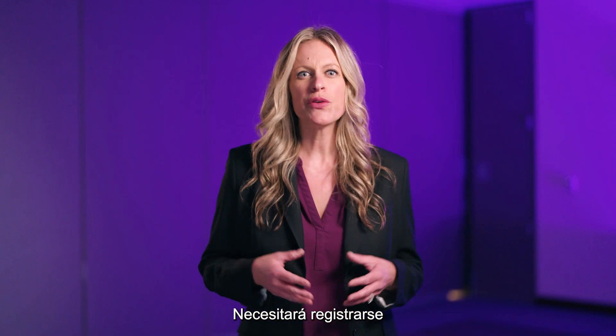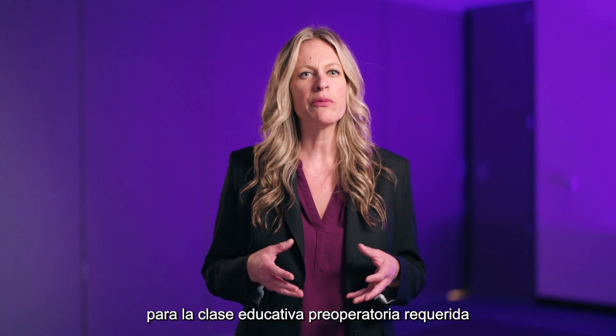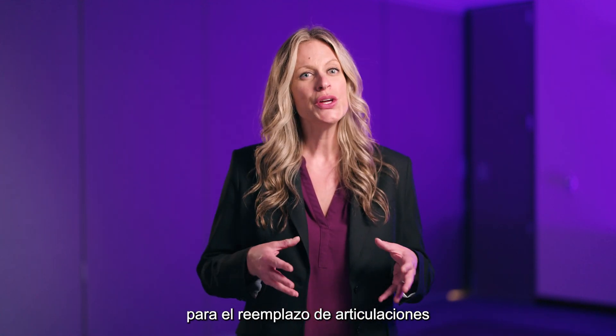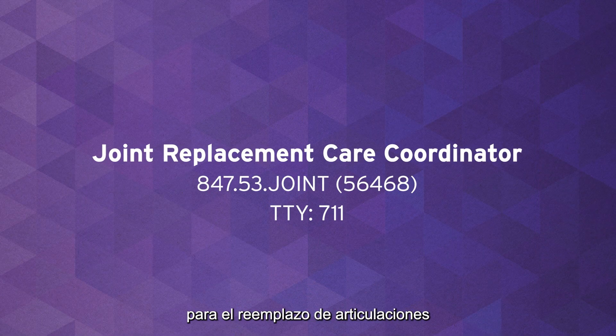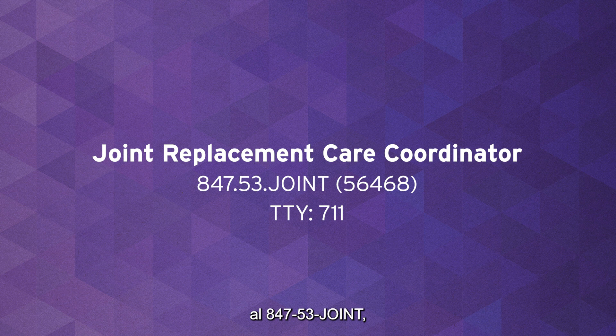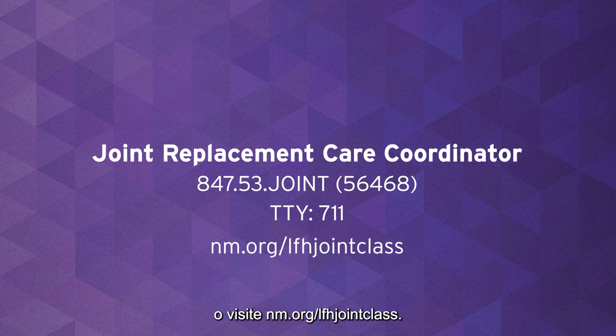You will need to register for the required preoperative joint replacement education class two to six weeks before your surgery. Call the joint replacement care coordinator at 847-53-JOINT or visit nm.org/lfhjointclass.